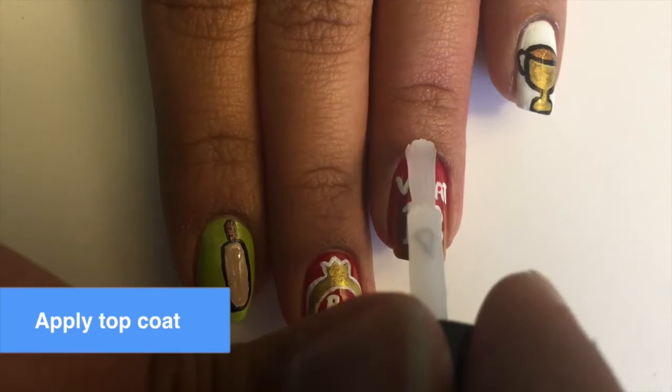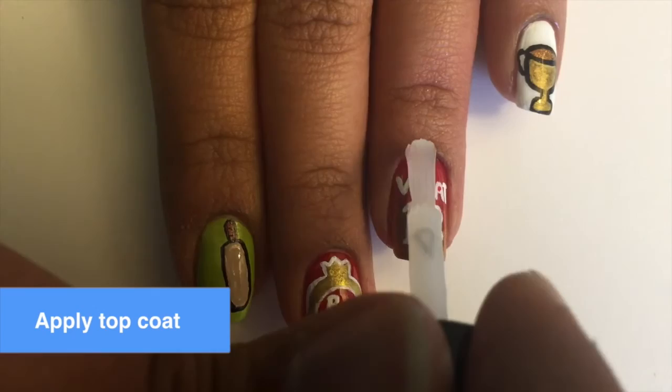Then just add a top coat and you're good to go! Give this video a big thumbs up and comment below which team you're supporting for the IPL. And don't forget to subscribe! Bye!